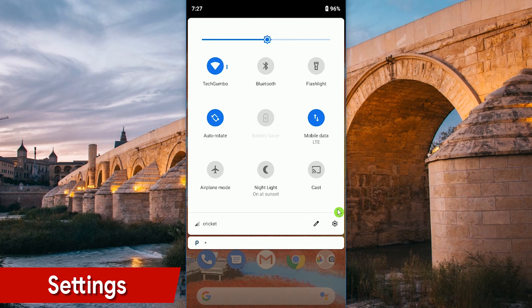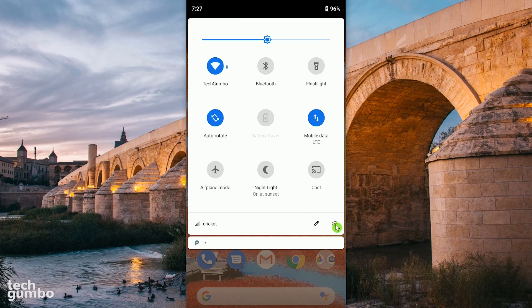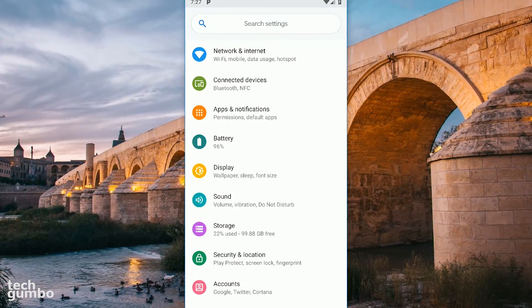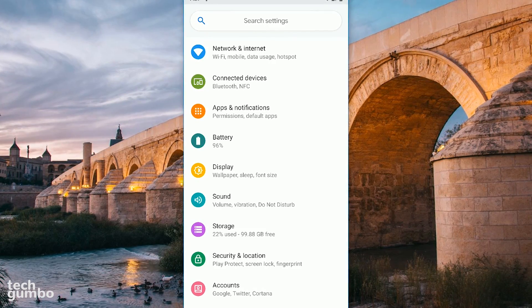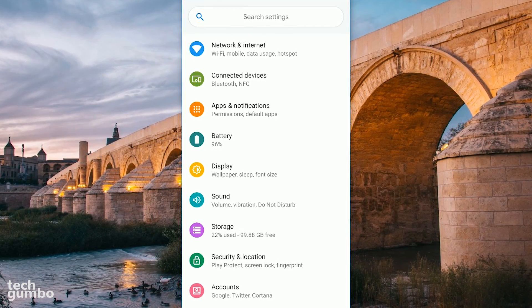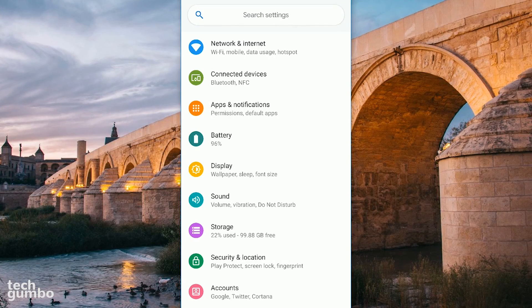Swipe down from the top and tap on the Settings icon located here in the lower right. From here, I'll go through the various settings in order on a phone running Android Pie. Depending on your version of Android or your phone's manufacturer, some of these may not be available or may be in a different location.